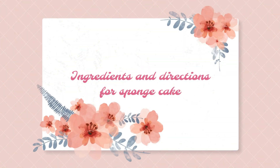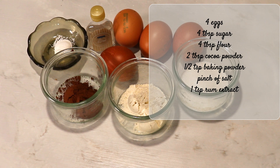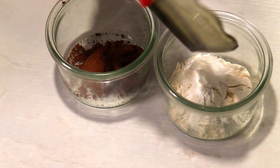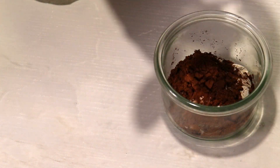Now let's make the sponge cake. For this I'm gonna use four eggs, four tablespoons of sugar, four tablespoons of flour, two tablespoons of cocoa powder, half a teaspoon of baking powder, a pinch of salt, and one teaspoon of rum extract. I'm combining the dry ingredients — flour, baking powder, and cocoa powder.